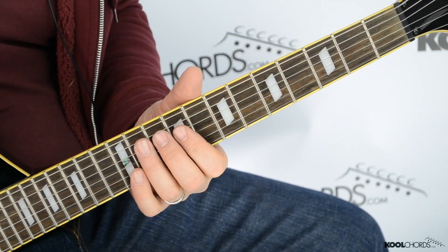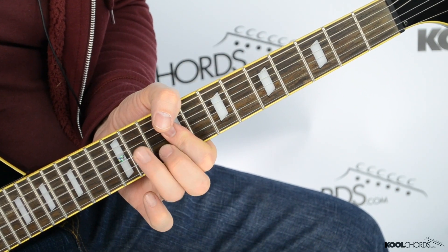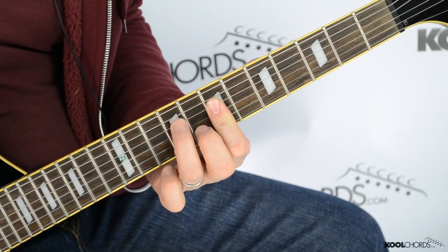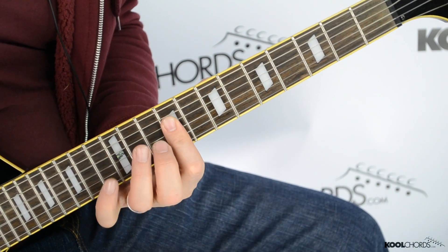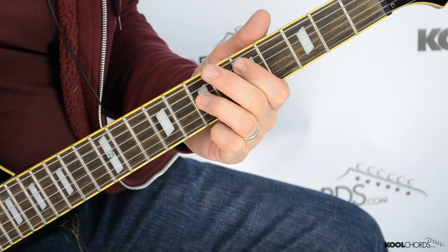You show us everything. Keep on dancing in the blues. Then they go down two frets, back up, intro, and repeat.